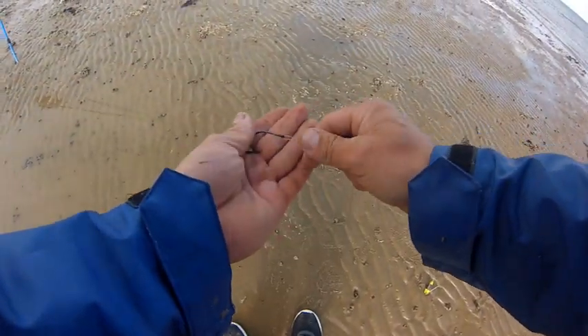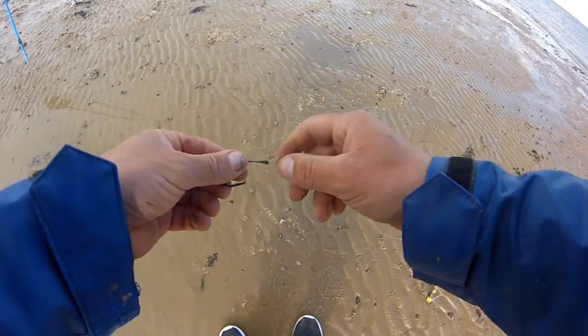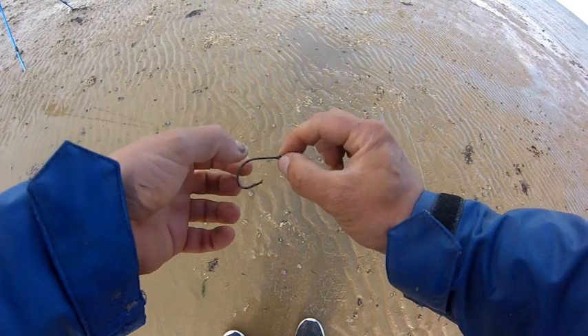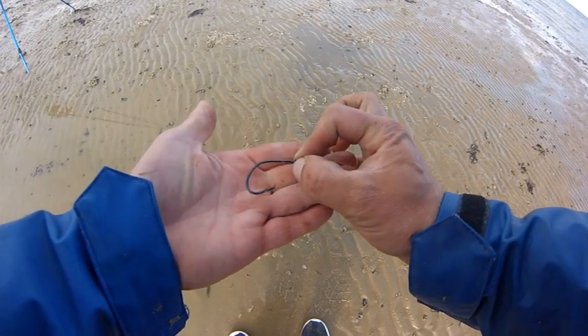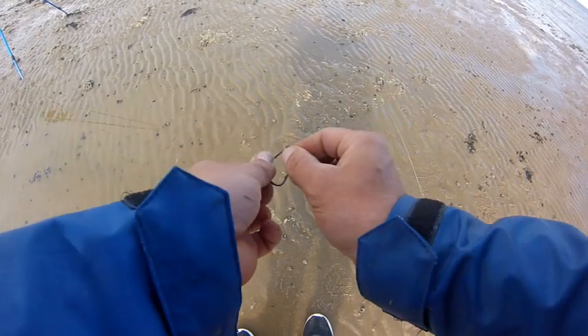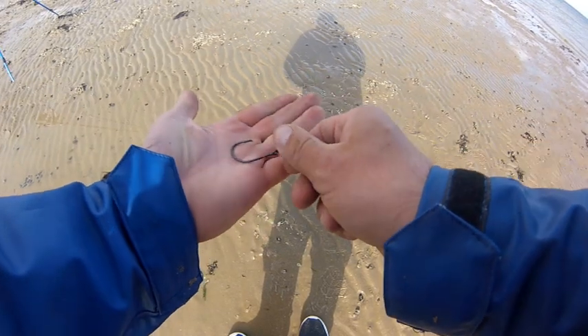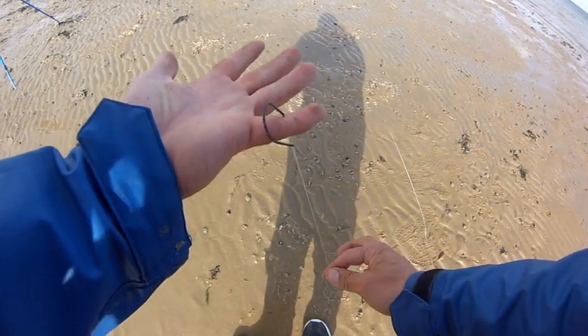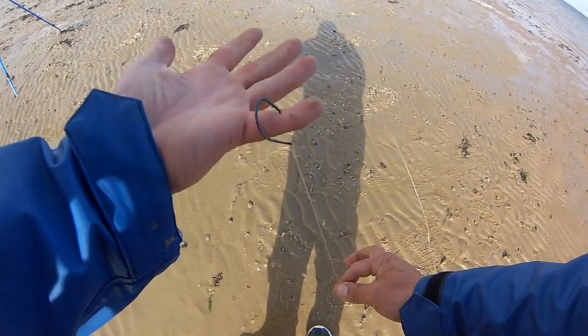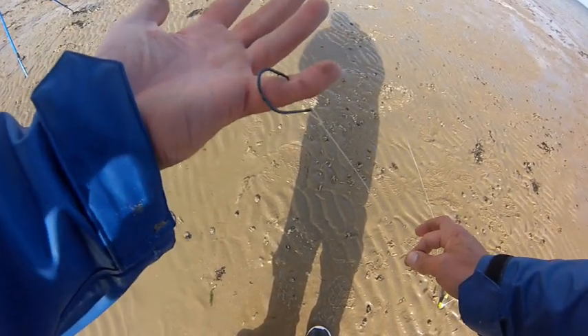There we have the second hook retied with a perfection loop. Basically that's not fixed to the line — it's not limited to only moving where the line can move. That can move anywhere it wants. So as it comes out the corner of a mouth it swings around and it'll hook, hopefully, into something that takes my bait. But to do that I need to get some bait on the hook, so let's do that now.